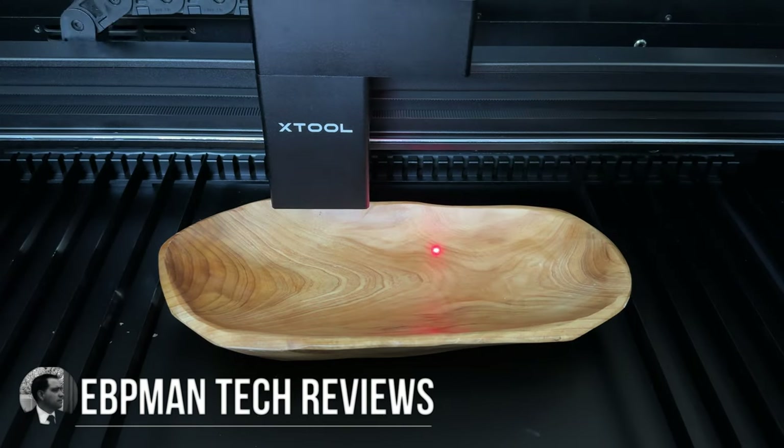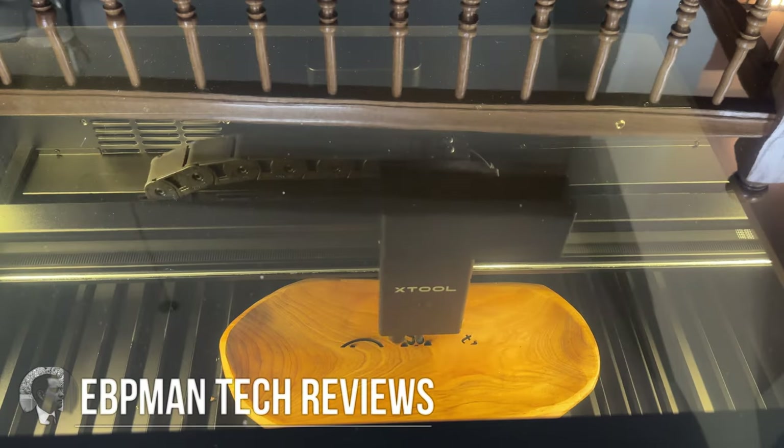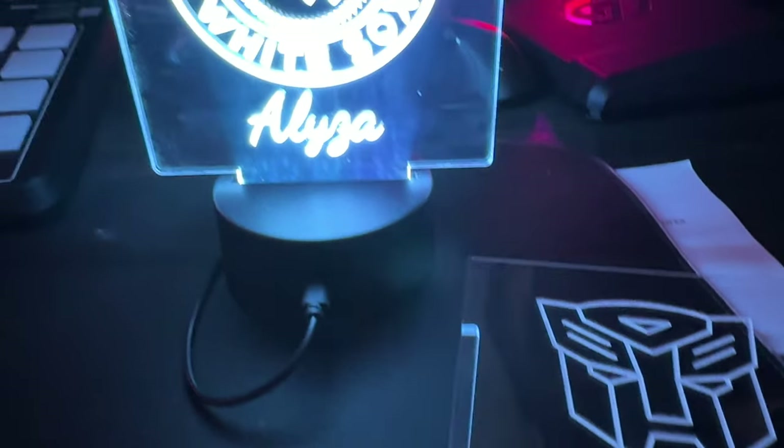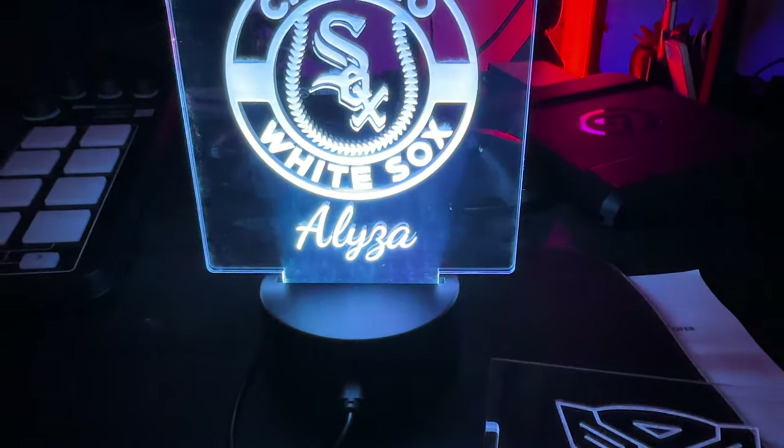In today's video, we're going to be taking a look at the XTool P2 laser engraver. This is a 55-watt CO2 laser that some say is a Glowforge killer — and I have to agree, because you can make beautiful engravings on surfaces like this. Let's go ahead and check out the laser engraver, some of the accessories, and why you'll want to consider this, especially if you're looking to open up a side hustle, small business, or just love engraving.